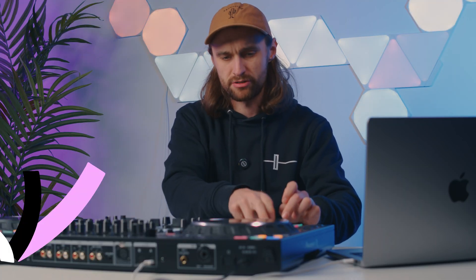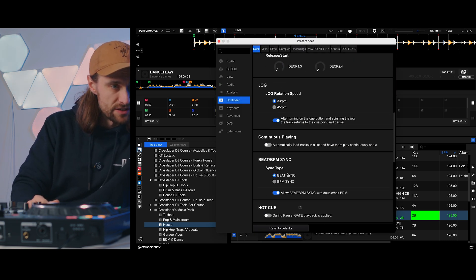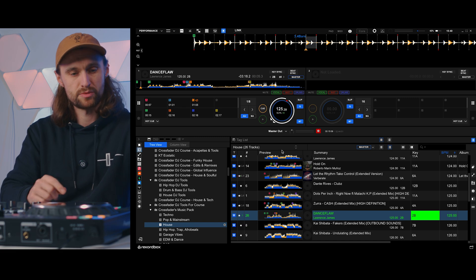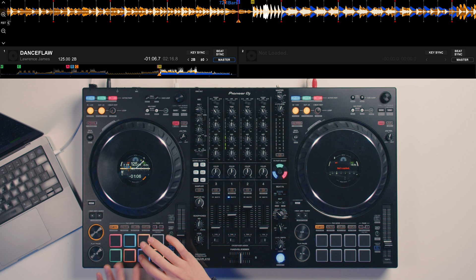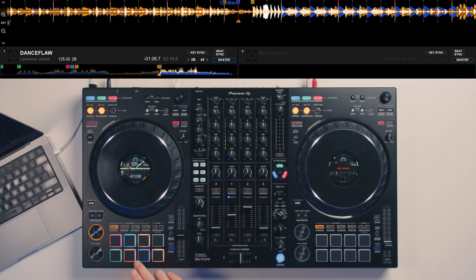Going back to the technique of triggering hot cues — when the track's paused in Rekordbox, if you hit a hot cue it jumps to that point and plays. There's a really neat feature called gate playback: go into settings, scroll down under controller and deck to 'hot cue during pause — gate playback is applied.' With that on, you can hold a hot cue and it reacts like a cue button, so it doesn't play the song when released. You can then cut things up, creating a stuttering effect with silences in between. It's a very creative technique for chopping up samples live.